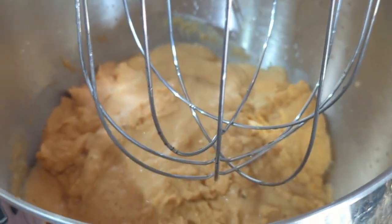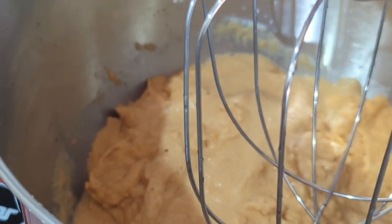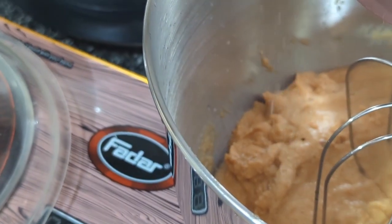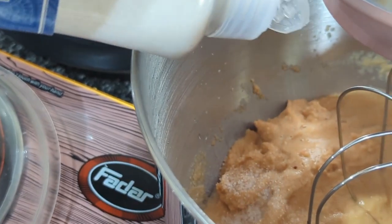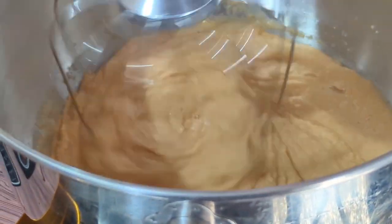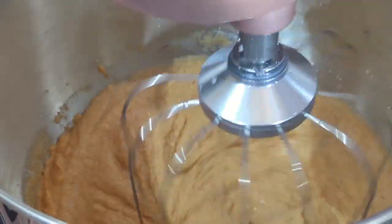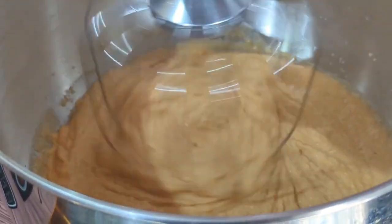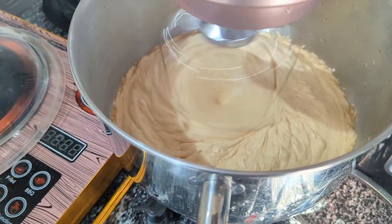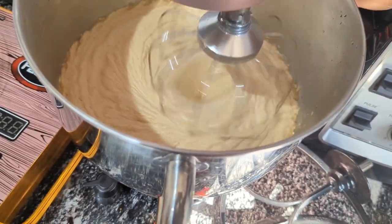What makes your akara fluffy and crunchy is whisking it. I'm not going to be using a hand mixer — I'm using a stand mixer. If you have a hand mixer, use it. I whisked this for just three minutes on a very high speed. If you're using your hand, it might take about ten minutes. Can you see how fluffy this is?